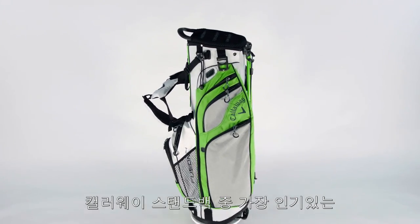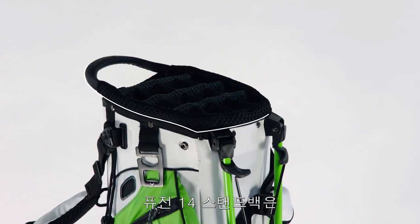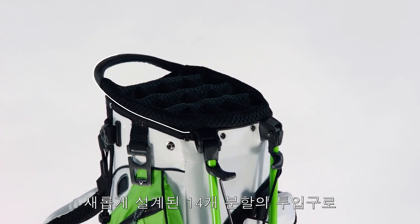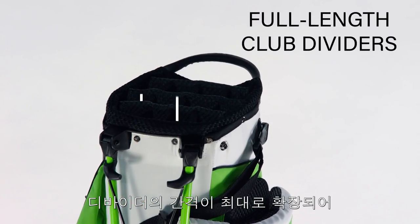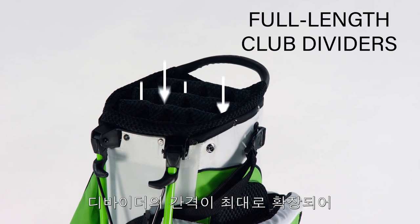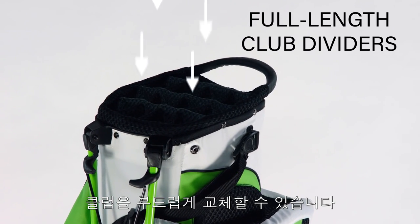The Fusion 14 is Callaway's fastest-growing stand bag and features a redesigned 14-way top that provides more space for each club. Internal full-length club dividers extend to the bag's base for smooth club removal and replacement.